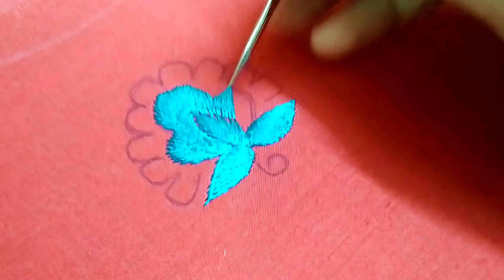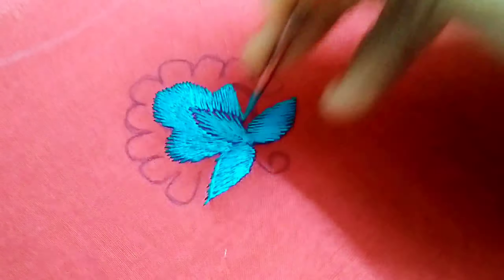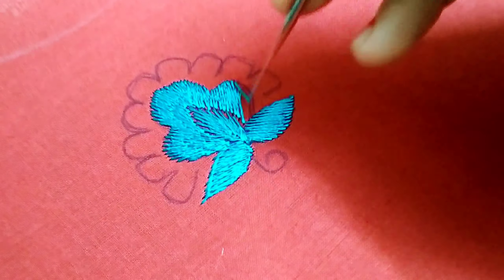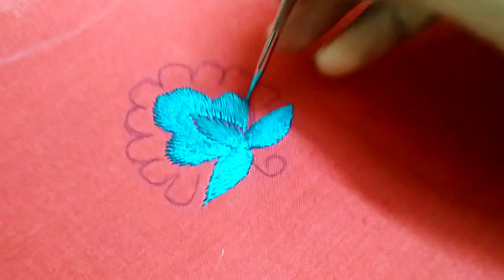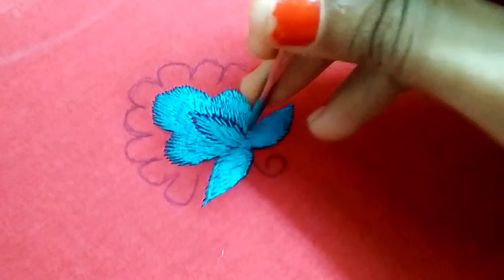A blouse is not easy to do. Hands, gesture and lace attachment — we have a lot of nice looks. Blouses, dresses, shirts, booties — we have a lot of practice. We have a lot of shapes.